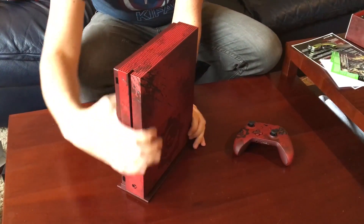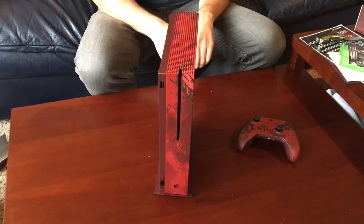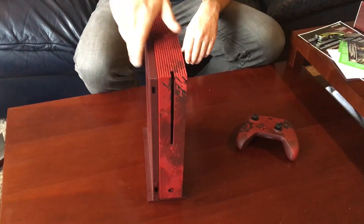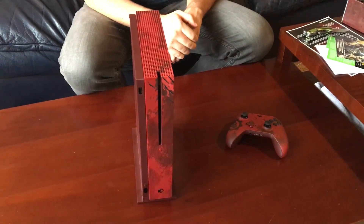It's actually very easy to set up on the vertical stand, so you can see all the creative designs all over this thing, and fit it nicely next to your TV. Thank you so much to Microsoft for sending this to me. This is an amazing piece of hardware. I can't wait to share with you guys all the videos I've been working on for Gears of War 4. If you're new to the channel, be sure to subscribe for more updates. Thanks for watching, and game on!